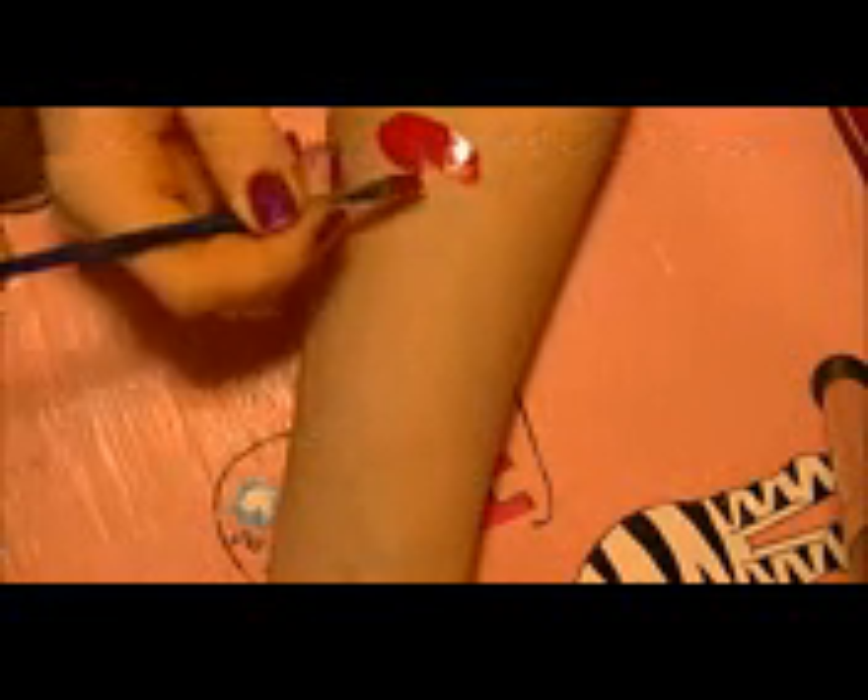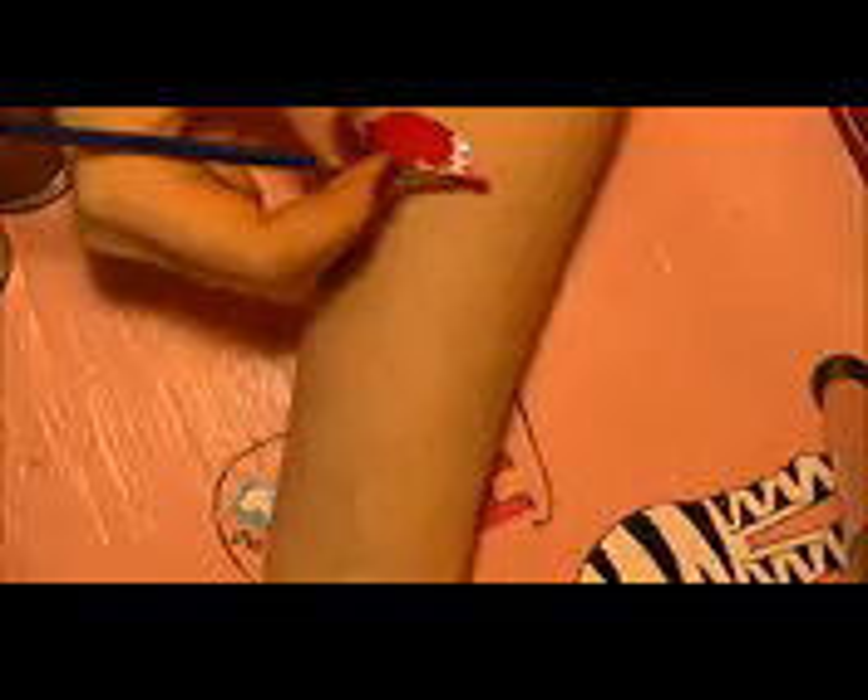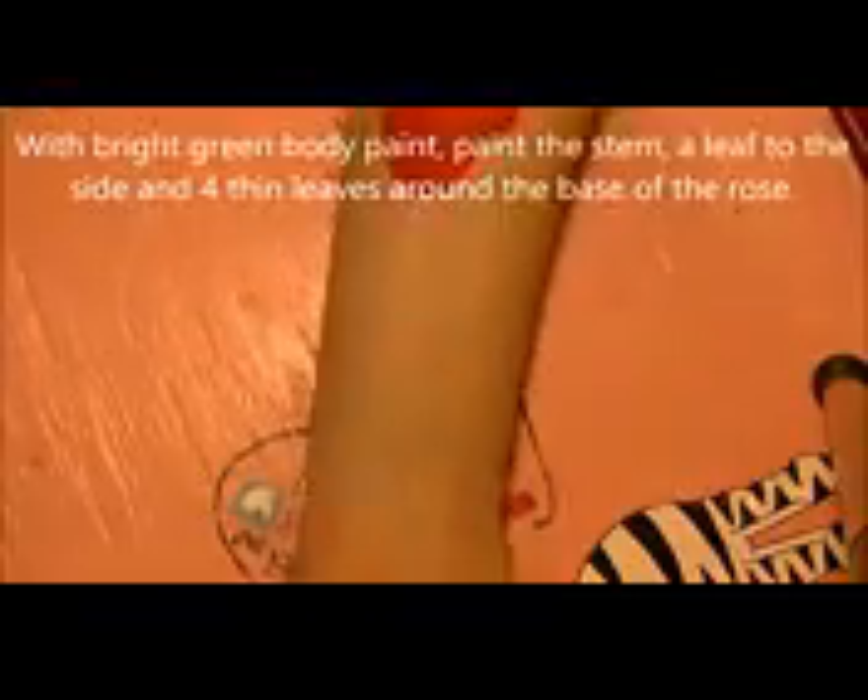I'm going to start at the top of the rose and paint down. It's going to have a lot of different levels — what looks like overlapping petals. If you want, look at the thumbnail picture for this tutorial or find a picture of a rose online to see how the outline looks. Then you'll want to paint the bottom of the rose, which is almost like a U-shape underneath.